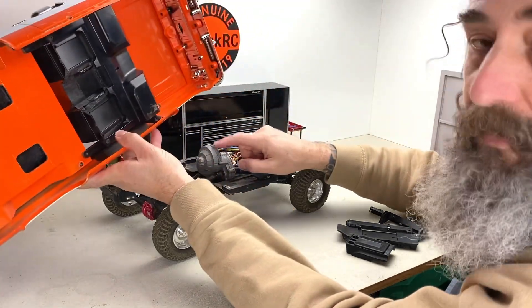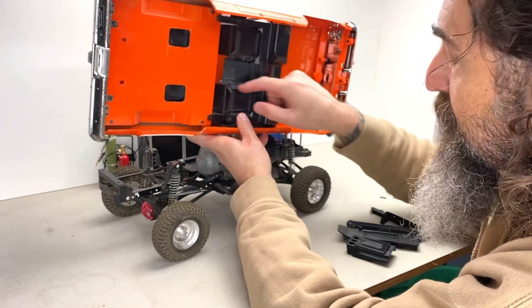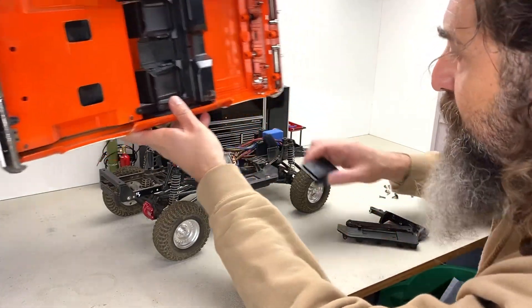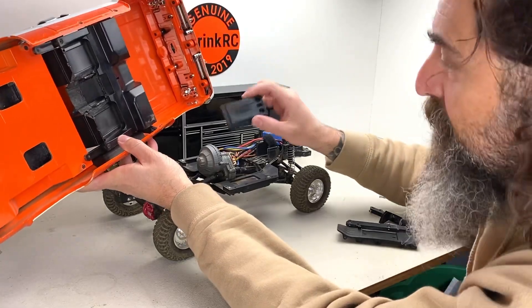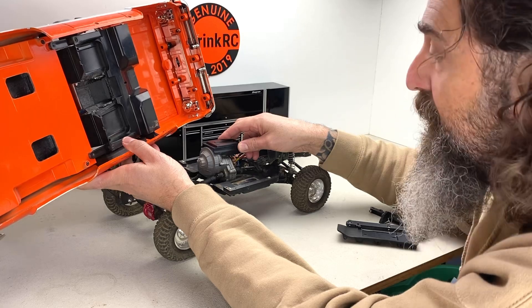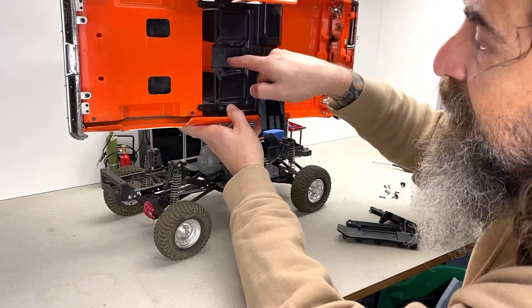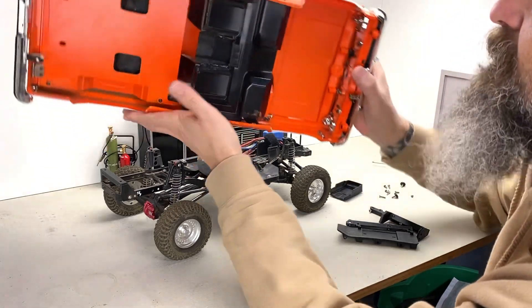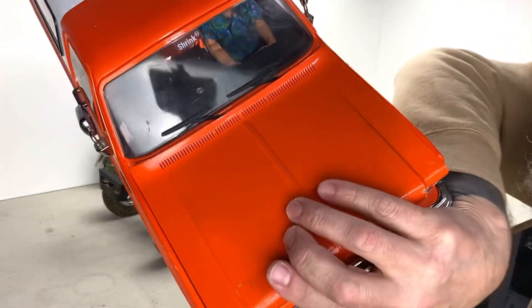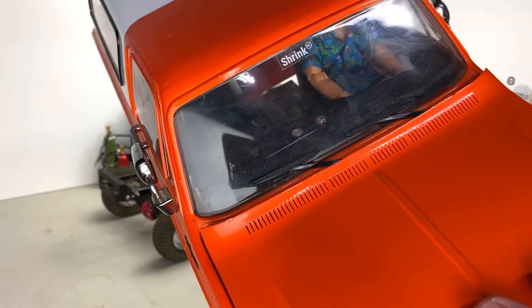Another thing I did in here: you can see where I cut away in between the seats to clear this transmission — this is the single-speed transmission on the SCX10-2. I cut this section out of the middle and put one of our center consoles, glued it into the area in the middle of that interior. That's what you see the bottom of showing right here. When it's installed, it looks something like that.